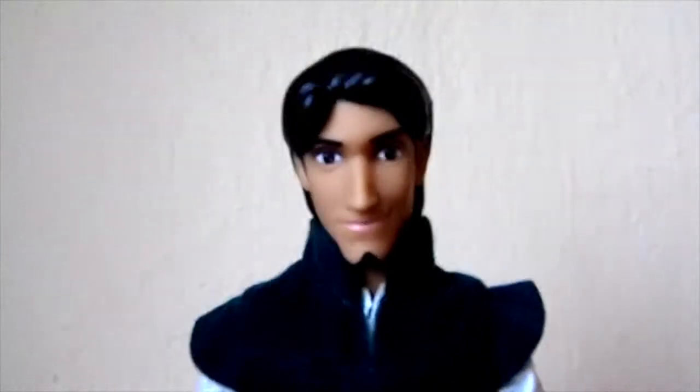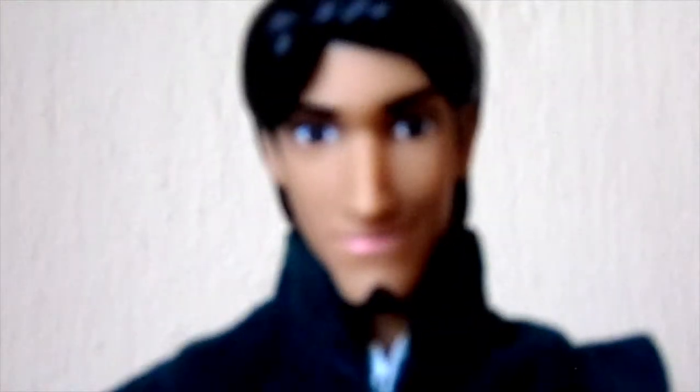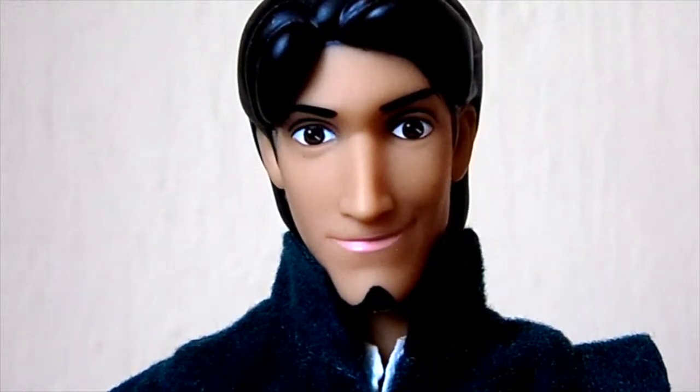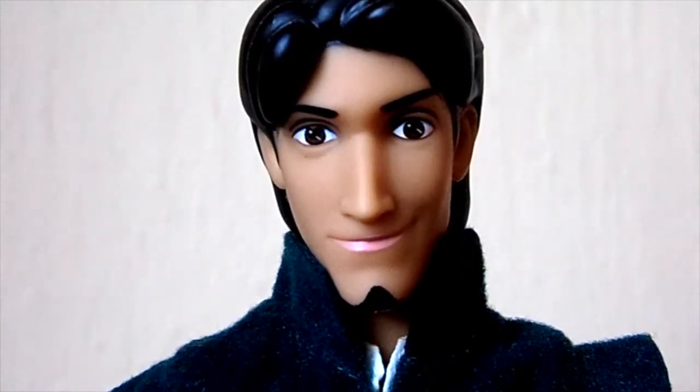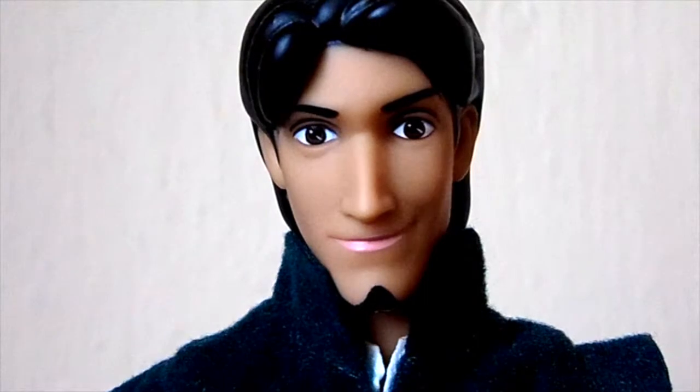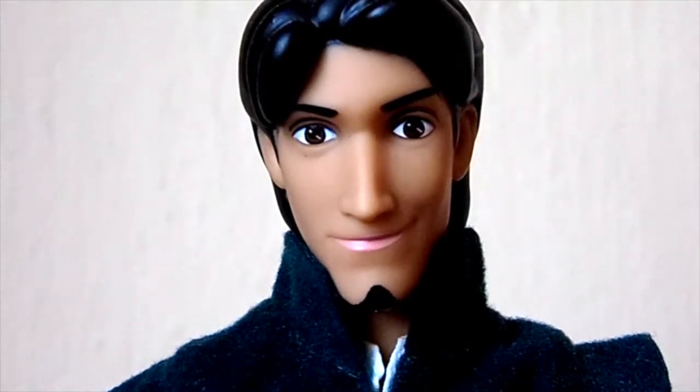So to start with the review, let's take a closer look at his face. I'm not very happy with this Flynn Rider doll because I think he's not very movie accurate. I mean, I still look at him and I know that he's Flynn Rider, but I think he could look a little bit more movie accurate. So I'm not really sure about his face but I still kind of like it.